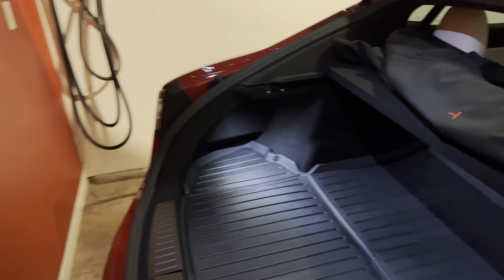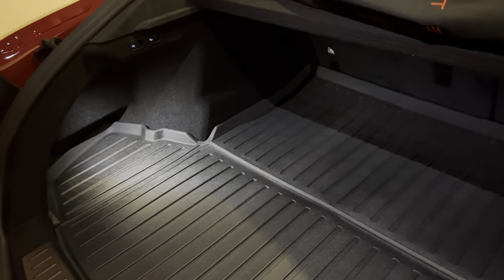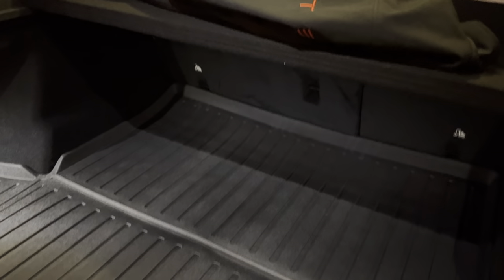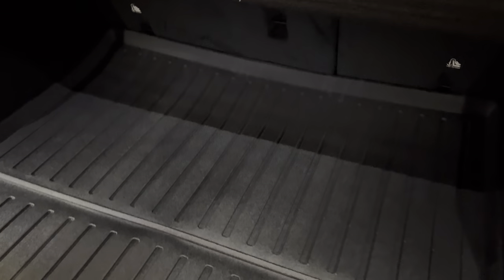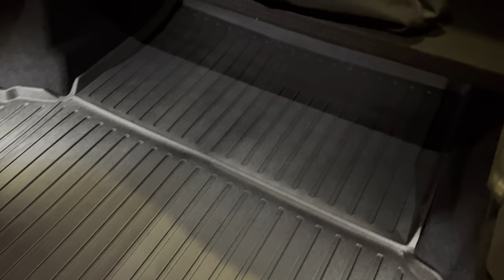All right, so this is the Tasmanian mat. I only just got it today, so it probably needs a couple of days just to flatten out a little bit. It's a reasonably soft touch, and it kind of comes in three basic sections that are folded.